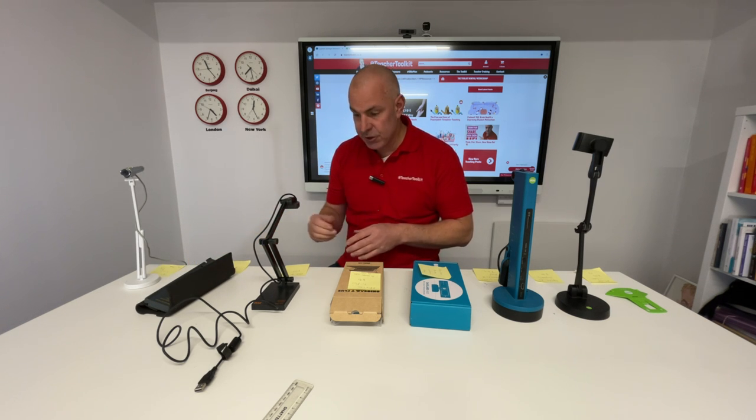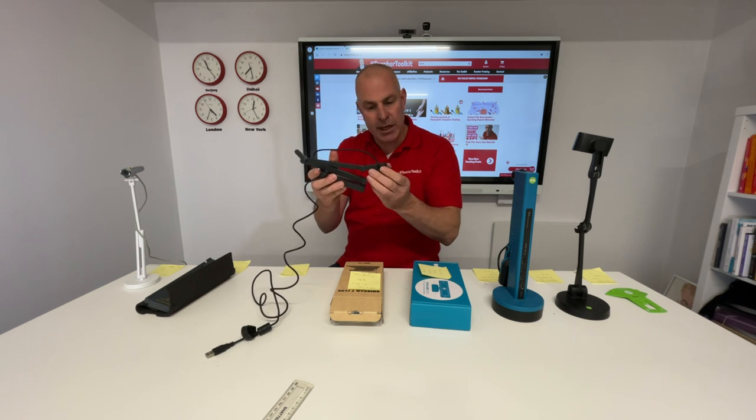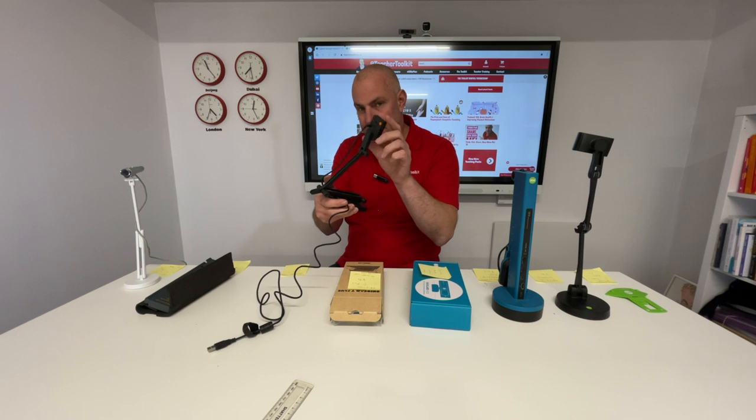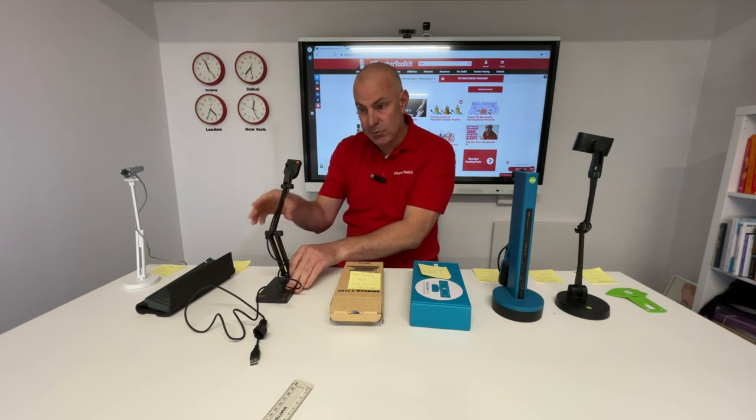Going a bit higher at around £125, this one is not so easy to fold away — a bit more cumbersome — but you get a little more flexibility with the buttons. In another video I'll explain how to use each of these cameras, but that's another model. There are many others.